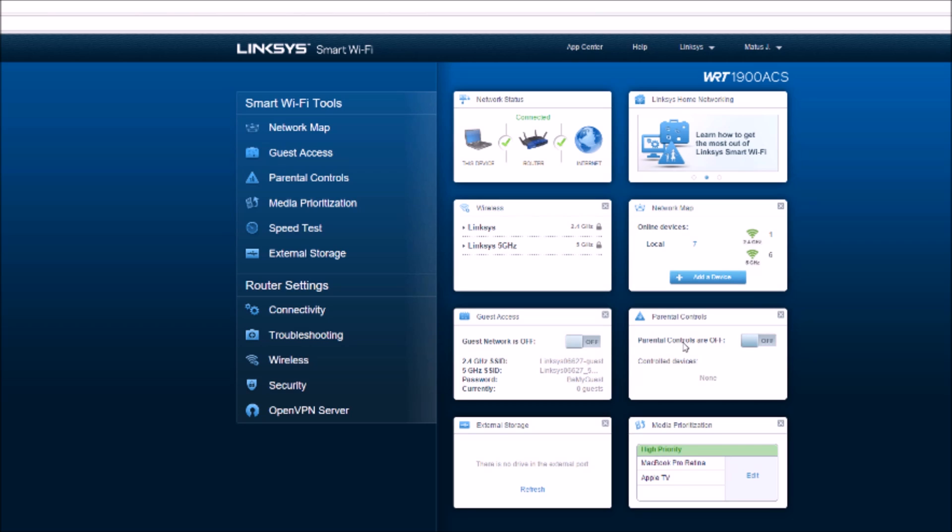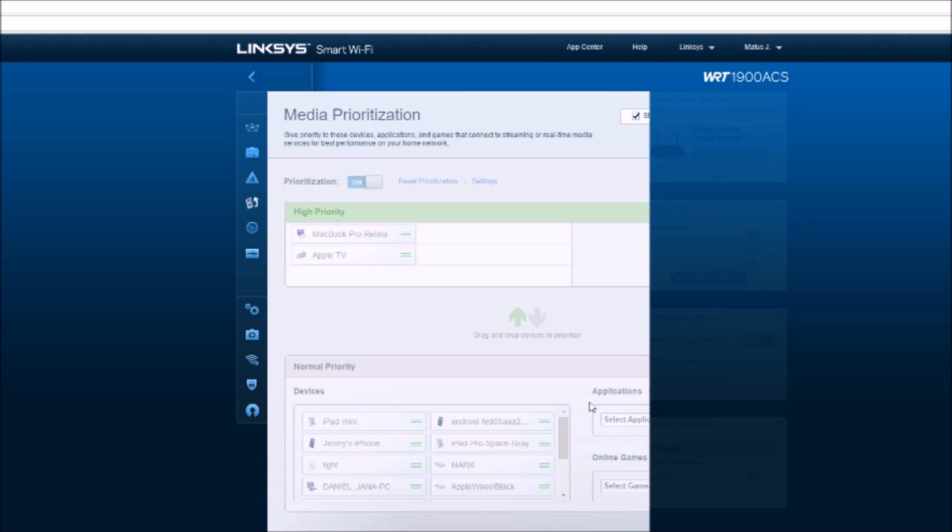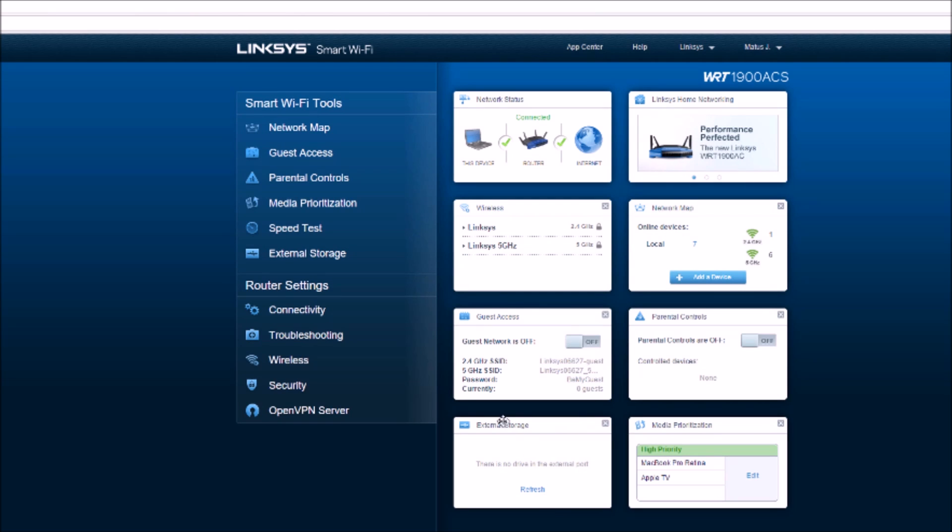You can also enable parental controls, so if you have kids trying to access adult websites you can go ahead and turn that on. You have media prioritization — this is for devices that use a lot of bandwidth and you want them to get priority on the network. So if you have a gaming laptop or an Xbox and you don't want any lag, this is where you set that up. I have my Apple TV and MacBook Pro, so I can get my media quickly through the router without any delays.